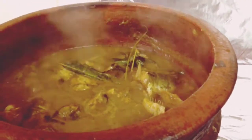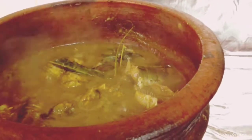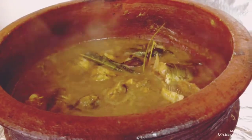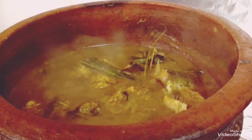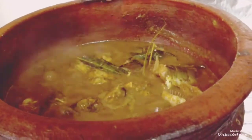I put a paste in there. I put a tomato in there. There are no other vegetables as well.